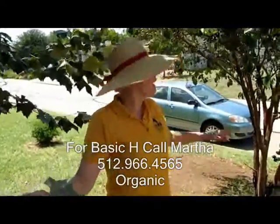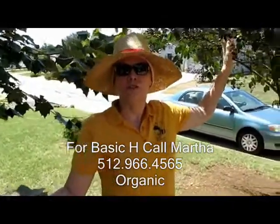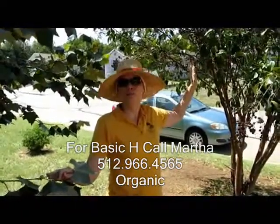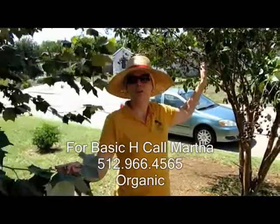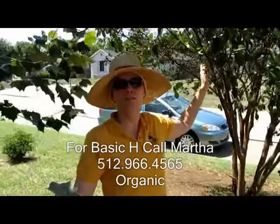So here's the deal: after you get done spraying your tree with the Basic H, you're going to want to leave it on for about 20 minutes and then come back and make sure you rinse it off. By washing the tree down and making sure you get up underneath the leaves, you can wash these aphids off.